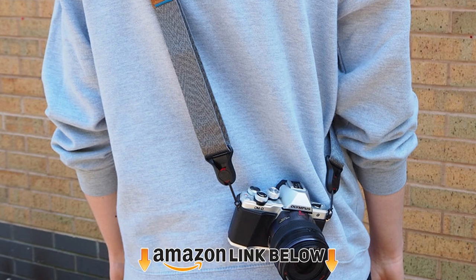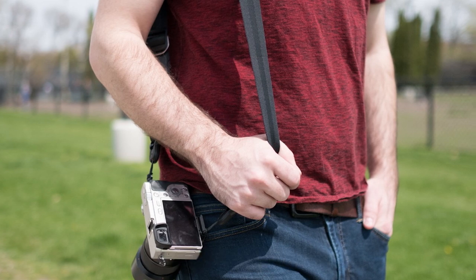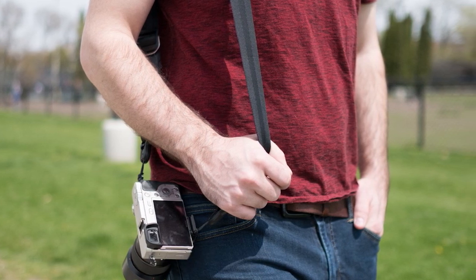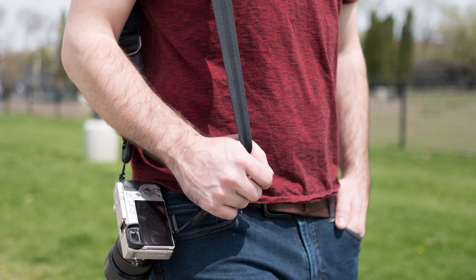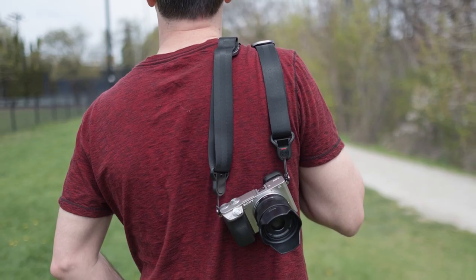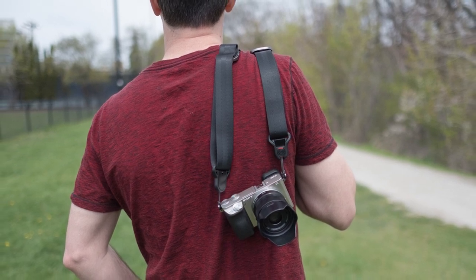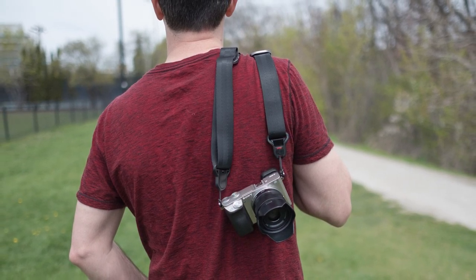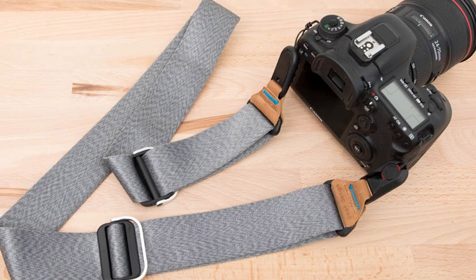Finally, the number ten position is dominated by the Peak Design Slide Light camera strap. This is a multi-functional strap you can easily convert into a sling, shoulder strap, or neck strap. It comes in multiple colors and is primarily made for mirrorless and small DSLR setups. The two-point connection system with anchors can withstand up to 90 pounds. It's a little bulky, but it proves to be quite versatile.